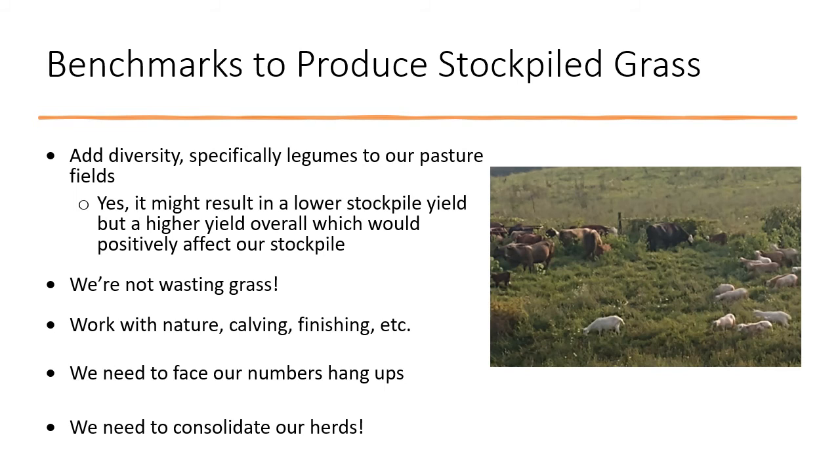We need to think about adding diversity — specifically legumes to our pasture, but forbs as well. Adding legumes adds nitrogen and will really help our production. A colleague talked about how adding diversity had negatively affected his stockpile yield but overall improved his yearly yield, which in turn positively affected his stockpile in actual terms. Anytime we can add diversity to our pasture field, we ought to do it. Don't think about leaving grass behind you as wasting grass — if it's standing forage, it's shading the soil; if it's trampled forage, it's feeding the microbes and soil health.